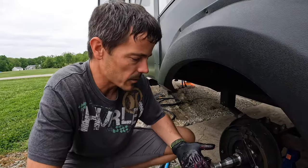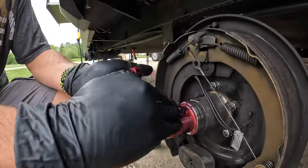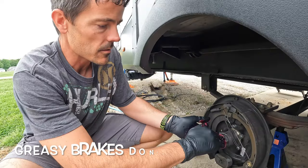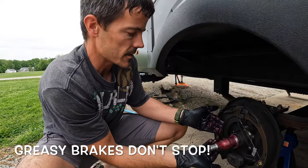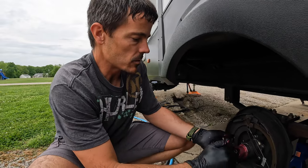Before we go back together with everything, I like to take a little coating of grease and put it right here on the spindle. Make sure not to get any grease on your brakes or brake parts — we're just going to put a little grease all over that spindle.